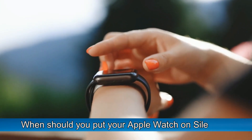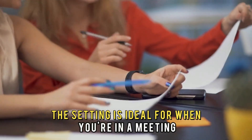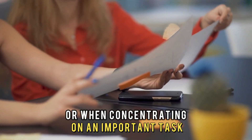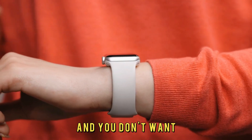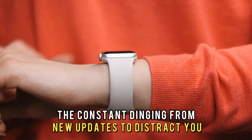When should you put your Apple Watch on silent? The setting is ideal for when you're in a meeting or when concentrating on an important task, and you don't want the constant dinging from new updates to distract you.